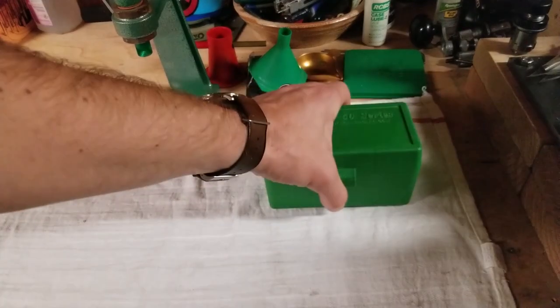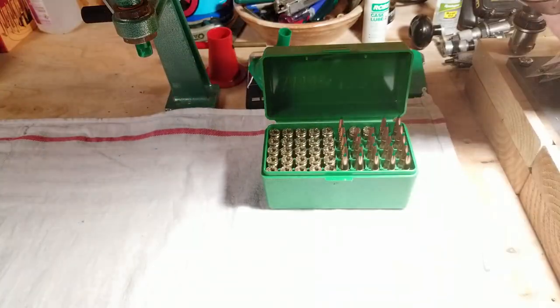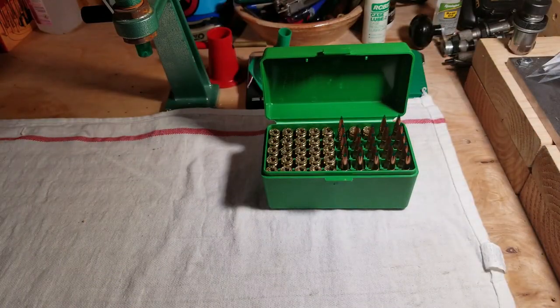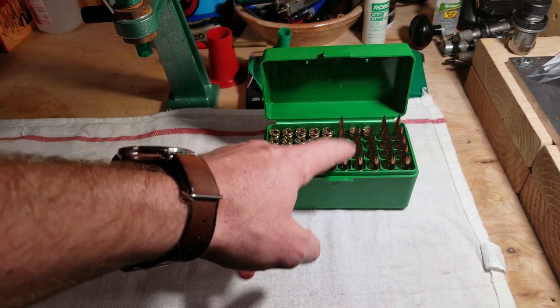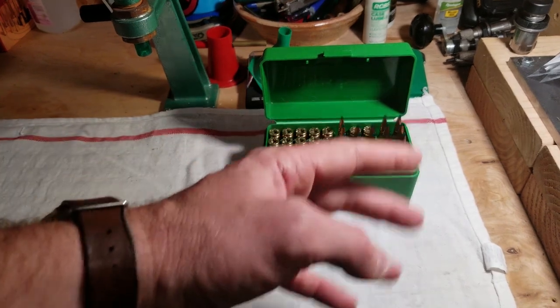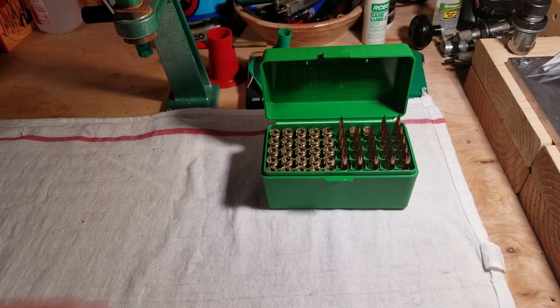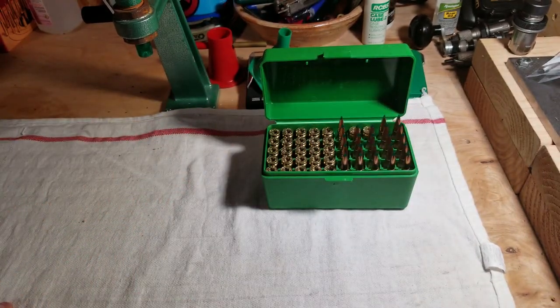Based on that, I've loaded up round two of this experiment. I want to work from 39.75 all the way up to 40.75 in 0.25 grain increments again. These are four or five shot groups. I just want to see what that range is going to do with more shots.